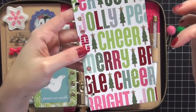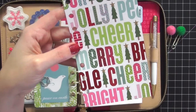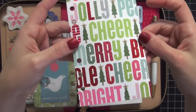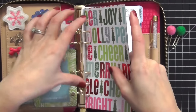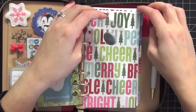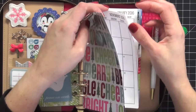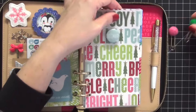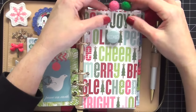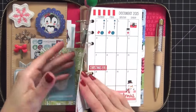The dashboard has foil on it, which I absolutely adore, with words like joy, peace, cheer, jolly, merry, bright - really fun wording with little trees. I close the rings and keep both the flyleaf and dashboard clipped together so I can get to the sections I need quickly, then flip directly to my monthly inserts.